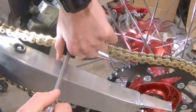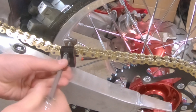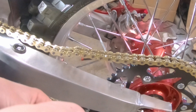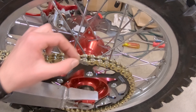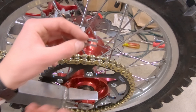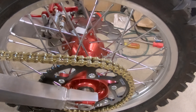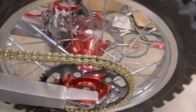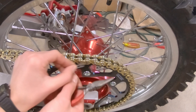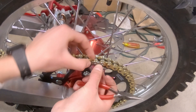This tool I got here is exactly for this job — it's for installing these master links. I already got it installed here. You just tighten it up and it presses the two halves together, just enough to get our clip in here. Then you just spin one side fully off and loosen up the other side.